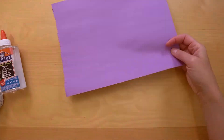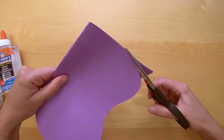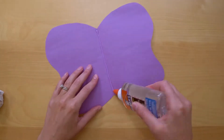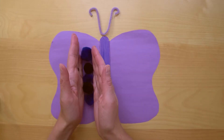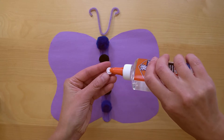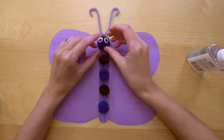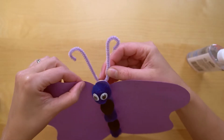Let's pick paper for butterfly wings! Fold the paper in half and cut the wings! Glue the popsicle stick in the middle! Glue pom-poms to the popsicle stick — the biggest one will be the butterfly's head! Glue googly eyes! Attach butterfly antennae made out of pipe cleaners with a glue gun!